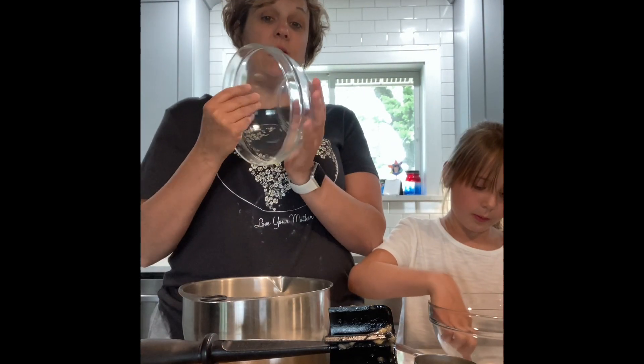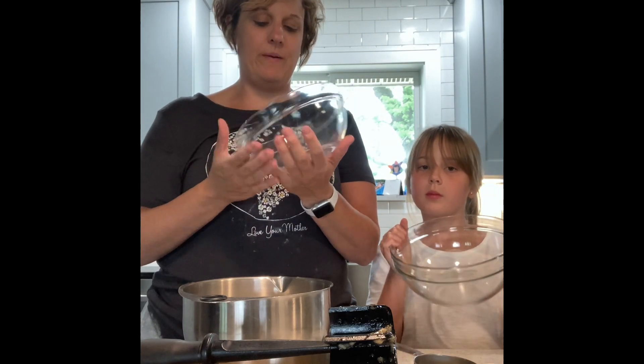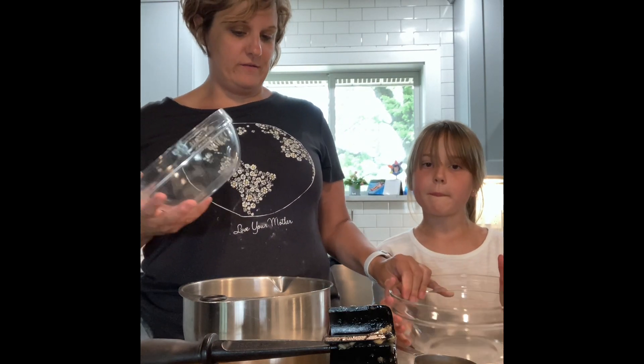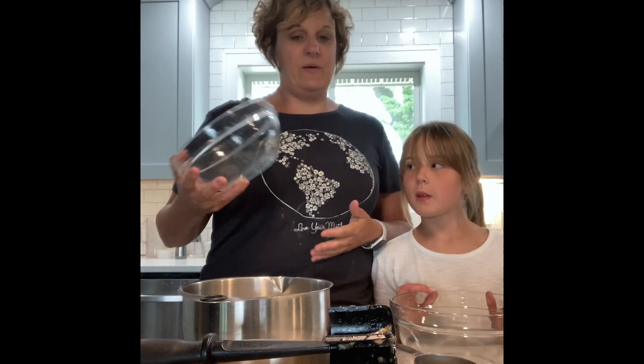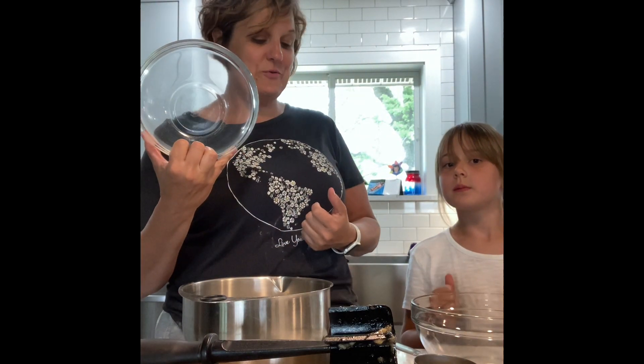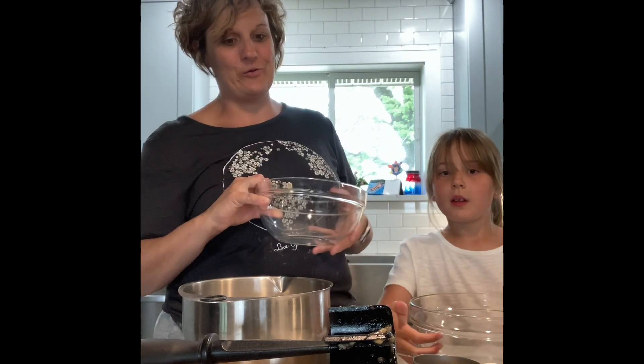Another favorite Pampered Chef item I really love for baking is the classic glass bowls — they come in three different sizes. In a recipe like this, because I'm making double, we need a lot of bowls. I really love these. I really like them at Easter because we put our colored Easter eggs in them and set them up for display and they're so pretty.